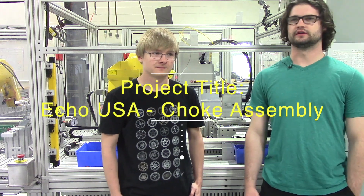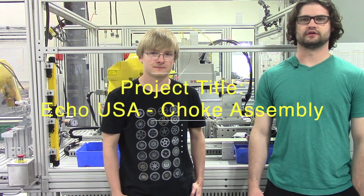My name is Colin Schmidt. My name is Carter Stockland. And we worked on the Eiko Case Cleaner project for Eiko USA.